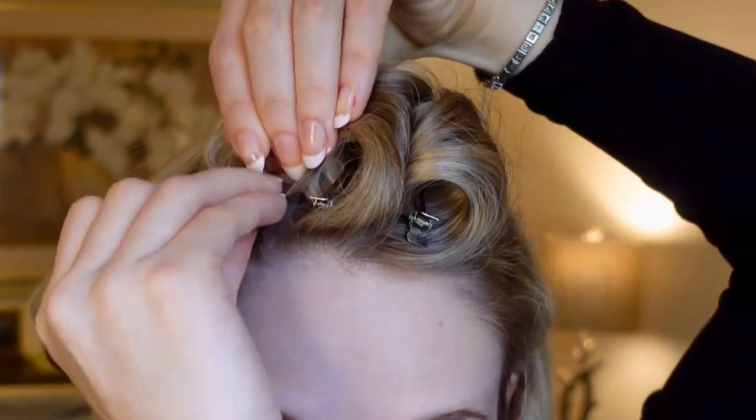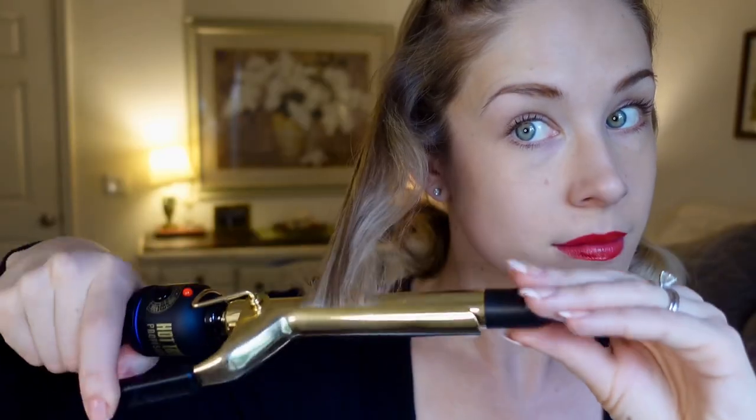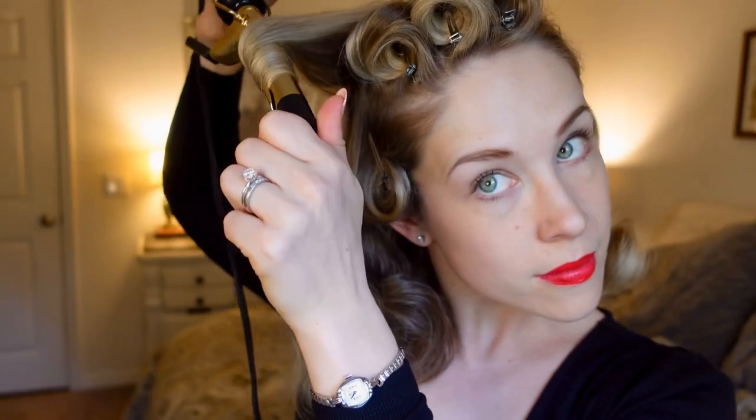I've created three large standing curls going away from the hair parting. For the remainder of the hair, I'm going to work my way around starting with the front section over the ear, creating barrel curls and holding them in place with a duckbill clip. The thickness of your sections will depend on how much hair you have and how thick it is. My sections are about as wide as the barrel of the curling iron. To set the curl, I'm holding it in place with a small duckbill clip and moving on to the next section.